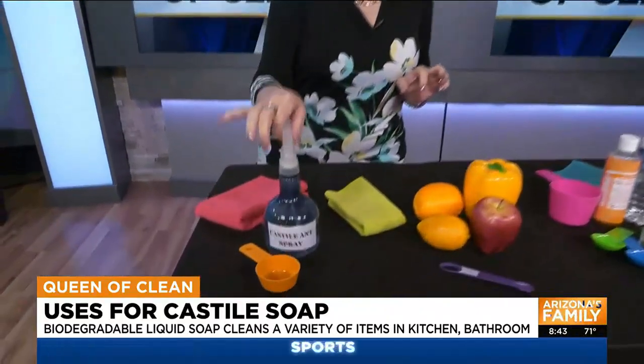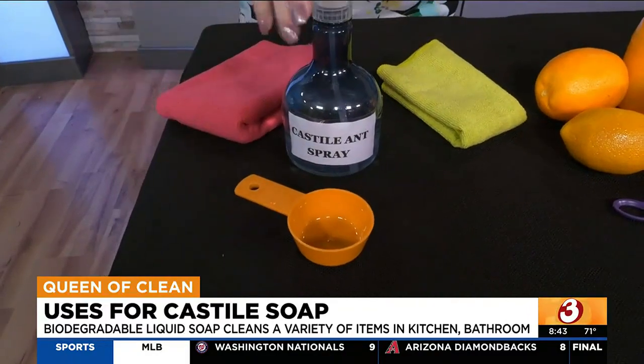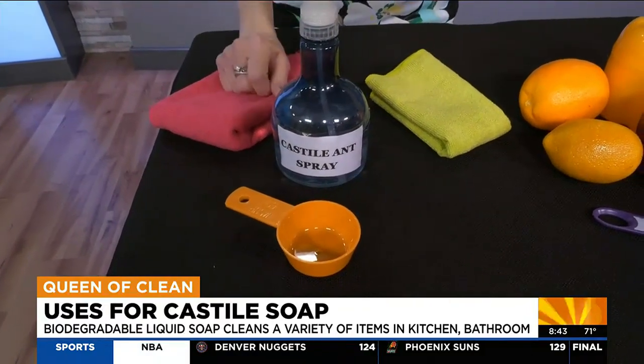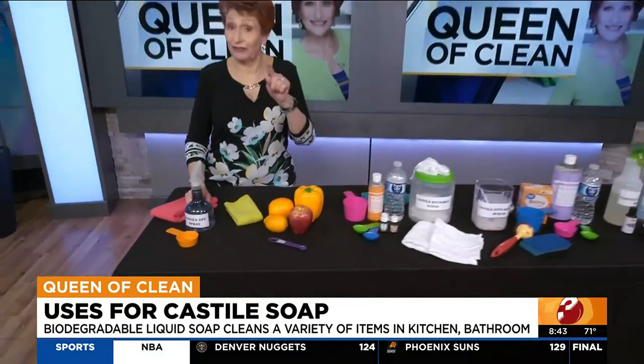Ants hate Dr. Bronner's Castile soap. What you want to do is take about a quarter cup of water and about a quarter cup of your Castile soap, mix it together, shake it, and put it in a spray bottle. Spray it where you see ants — never spray it on plants, they don't like it either. Spray it on and it will keep the ants away. It does a great job.